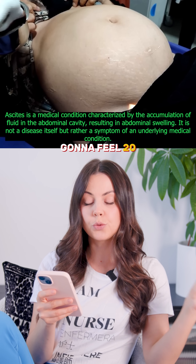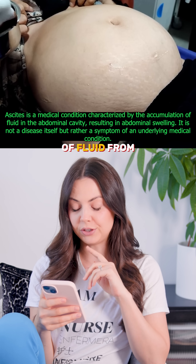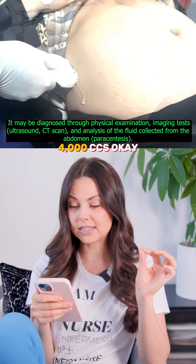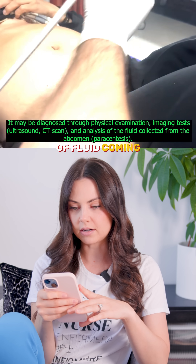This patient is going to feel 20 pounds lighter after this procedure — removing 4,000 cc's of fluid from the abdomen using ultrasound-guided paracentesis. 4,000 cc's — that is four liters. That's a lot of fluid coming out of this abdomen.